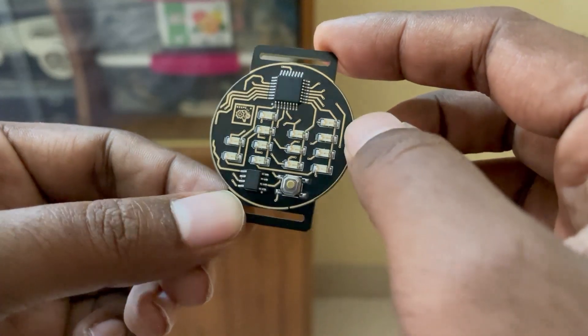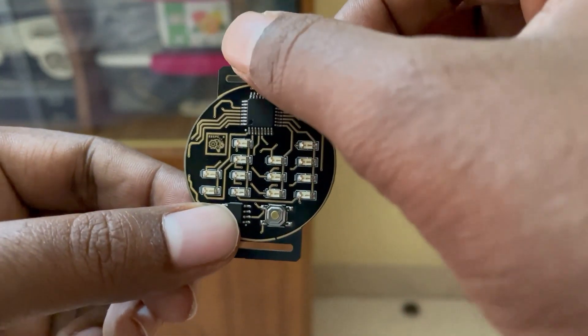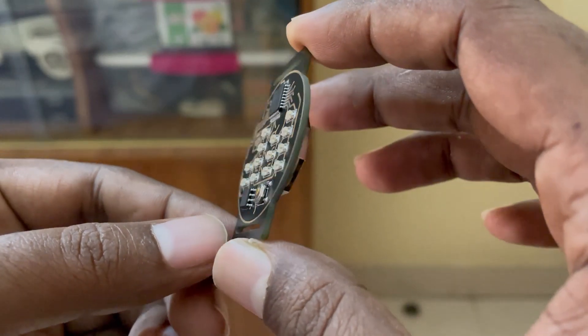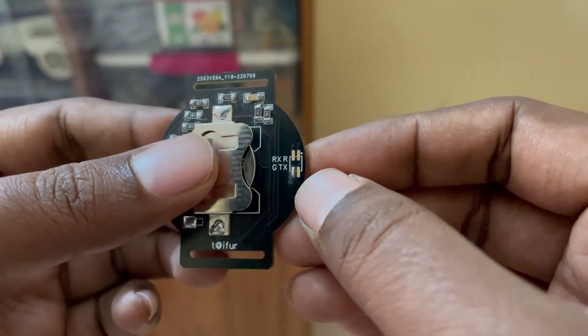All the traces are gold-plated, which protects from oxidation and maintains its appearance. There are two cutouts at the top and bottom — these cutouts are 18 millimeters, so I can easily add an 18-millimeter watch strap.